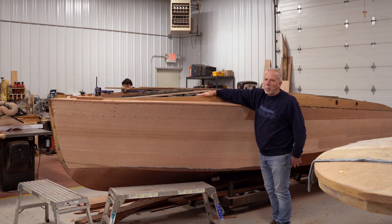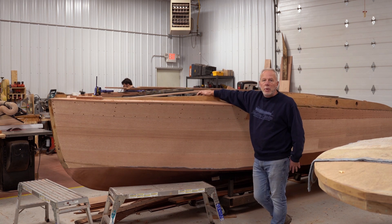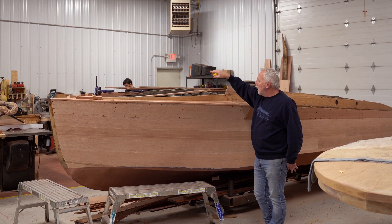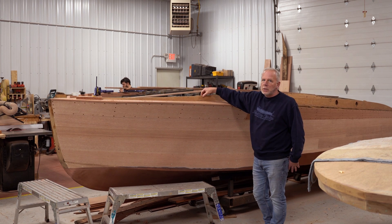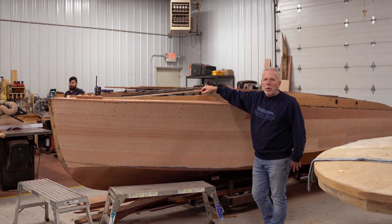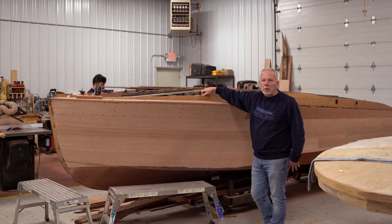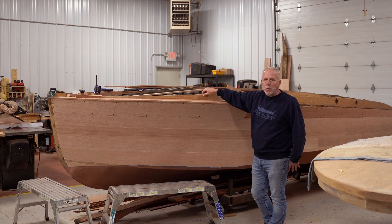If you are doing a boat and need some information — maybe we're working on it at the time that you see this video and you're going to do it on your boat — leave it down in the comments and maybe we can help you with that. That's really what this channel is about. It's not just about showing you what is going on around here, but also to help you restore your own boat. So make sure you hit that subscribe button, the like button, and the bell to be reminded whenever a new video drops.